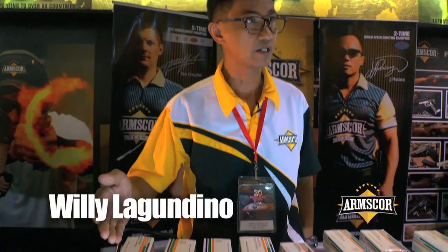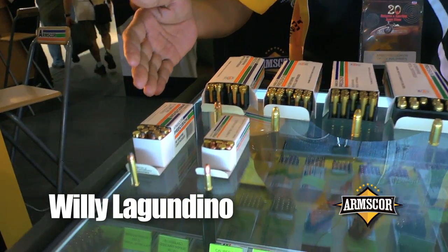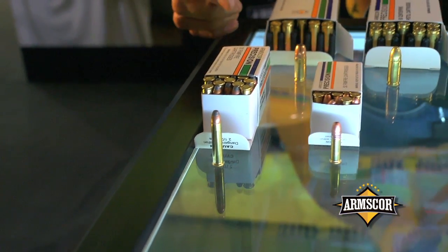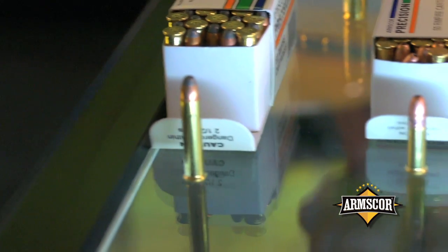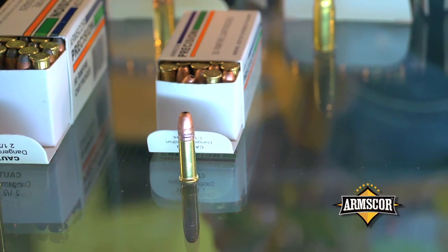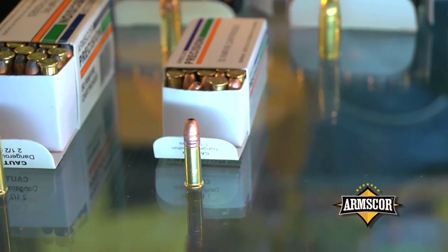This is our rimfire line. We have the 22 Magnum, available in full metal jacket, and as you can see here, jacketed hollow point. This is our 22 LR line — it's available in high velocity, standard velocity, and subsonic velocity ammunition.